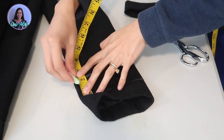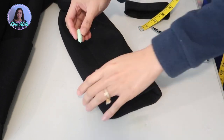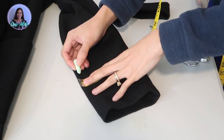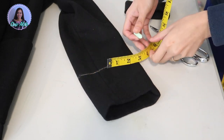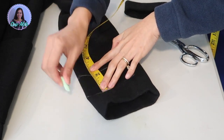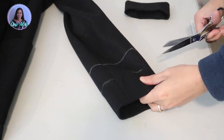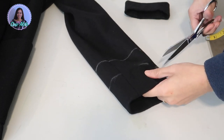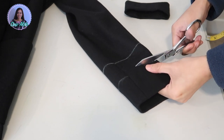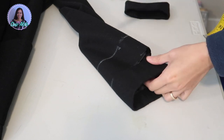If your sleeves have tabs on the side you will have to unpick them and reattach them later on, but this coat doesn't have any tabs, which makes it a lot easier. I added 2 inches of seam allowance just to have extra, in case I mess up — you can do that too if you wish.